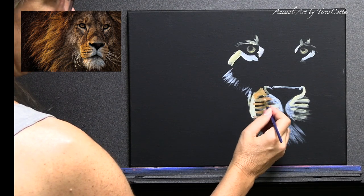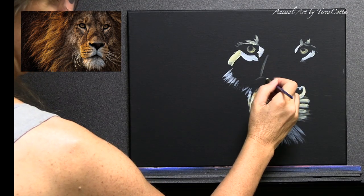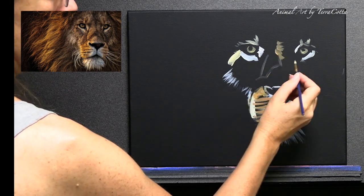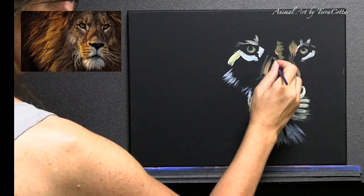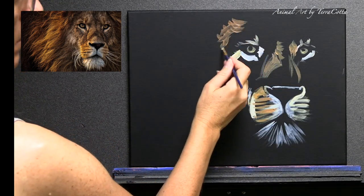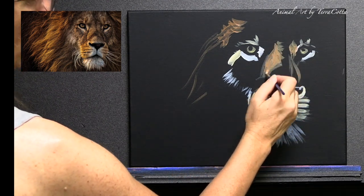So you get the eyes and nose for your dimensions, then you block in your color, then you add layers and layers of detail — that's kind of a summary of this painting. Okay, so now let's begin the quiz. It's totally optional but I hope you'll enjoy it. I'm sure you'll learn something from it because I learned something preparing it.